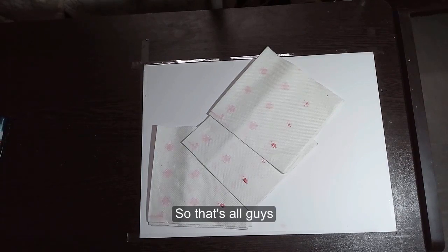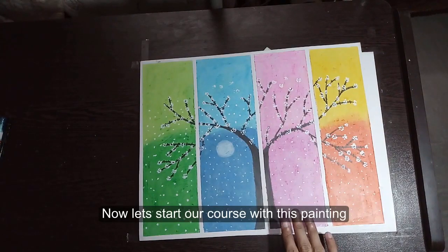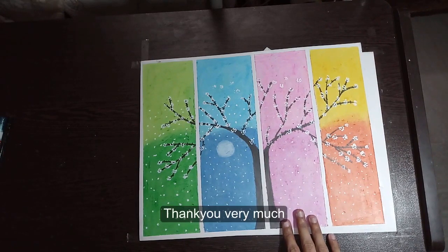So that's all. We do not need anything else. Now let's start the course with this painting. Thank you very much.